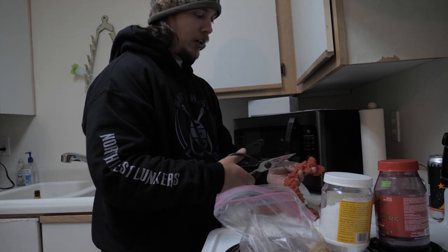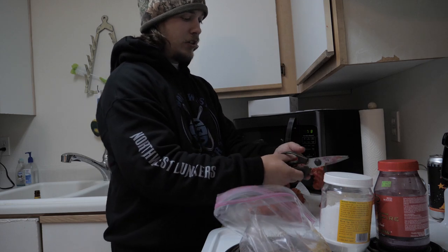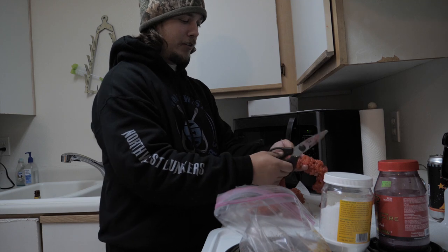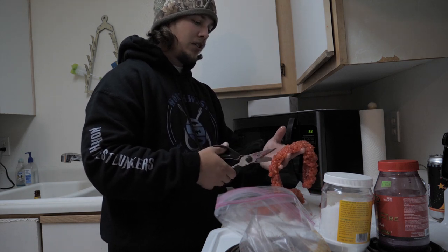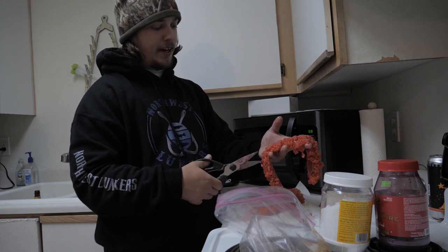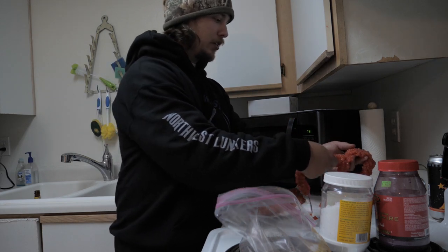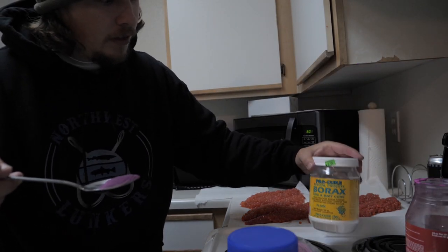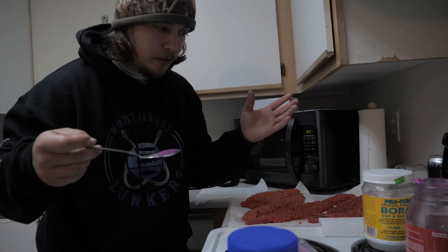Just butterflying up my eggs. There are a bunch of ways to cure eggs. If you want a sweet cure you could use jello packs, but we're not doing that today. Also, if you like the way a natural egg smells — say you just caught a fish on that river — use the same egg from that fish and just use a regular plain cure. I've got the Posky krill and the borax from ProCure right here.